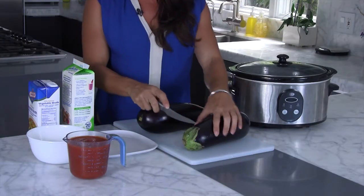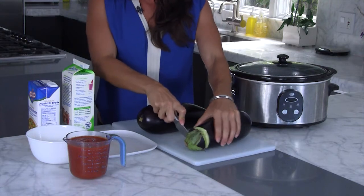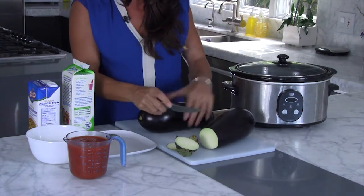So first, you want to start with two eggplants. Go ahead and clean off those ends — don't need those. And then you're going to slice them. Make thin rounds.